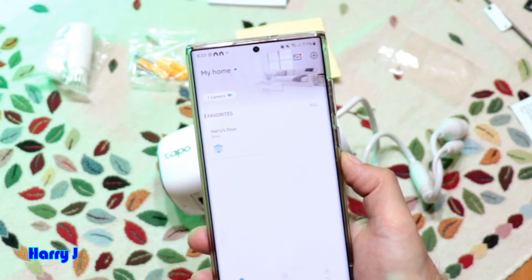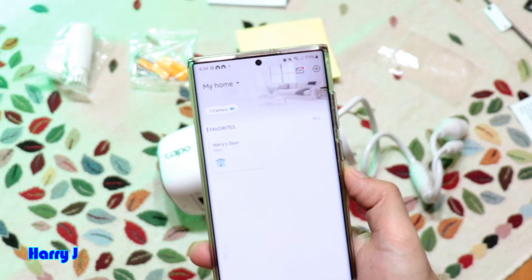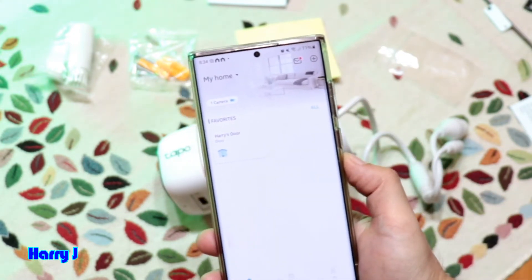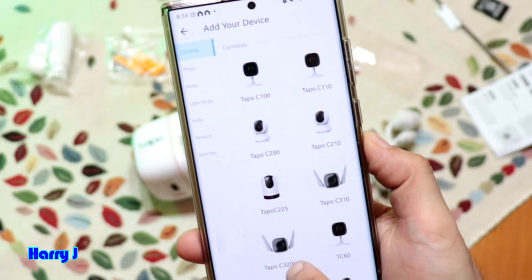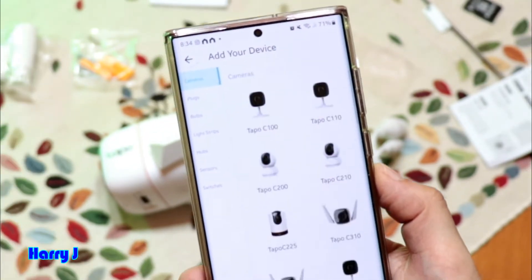After making your TP-Link account, you'll land on the app home screen. I already have one camera and I want to add one more. Hit the plus button at the corner, then choose the camera model you have.